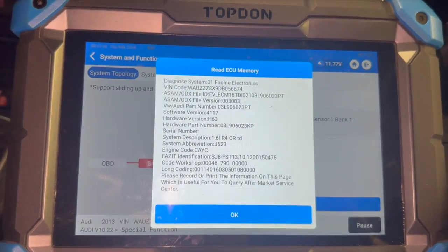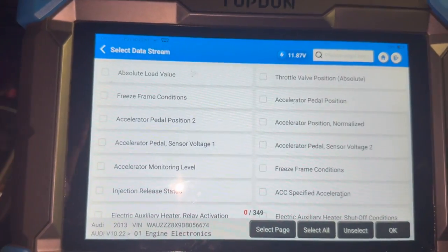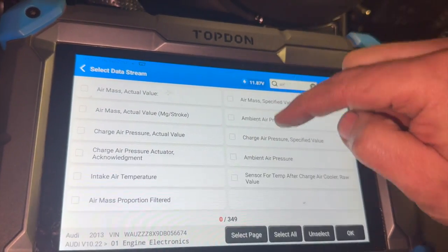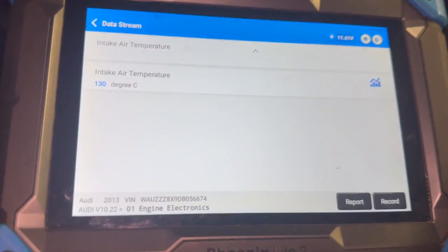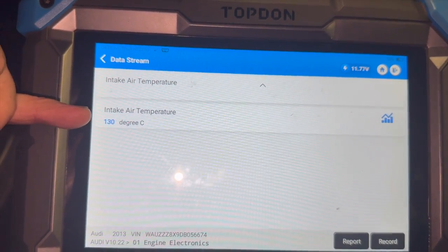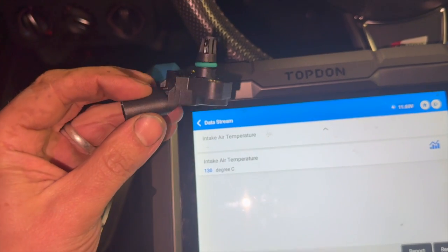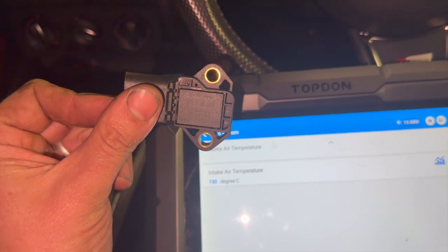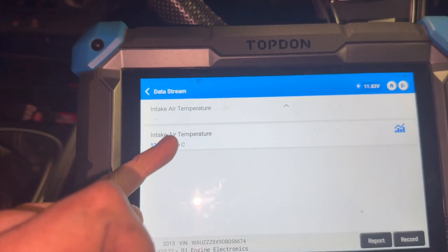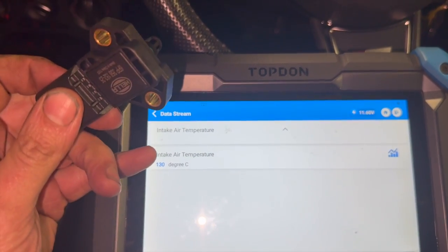I'll just show you what we've come across straight away. Going into the air intake air temperature - you can just see, at the minute this is stone cold and it's reading 130 degrees. Now I've got a MAP sensor here. You do need to be checking the wiring first, but it's really easy to disconnect the plug on this. So all we're going to do is disconnect the plug rather than checking all the individual feeds, and simply plug a known good one in because I've got one on standby, and just see if it affects the temperature reading.